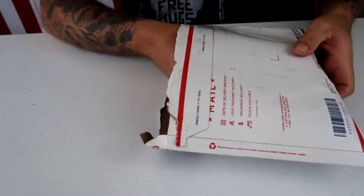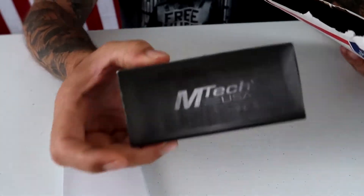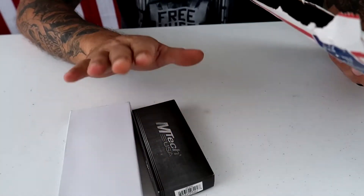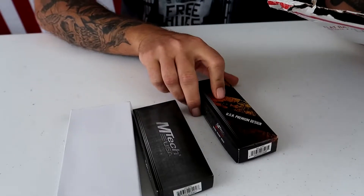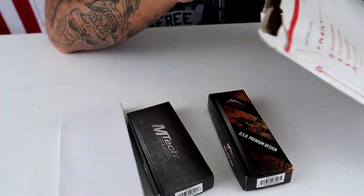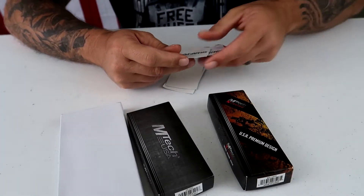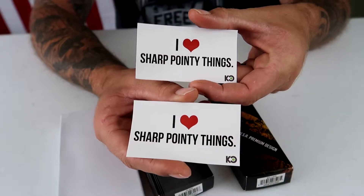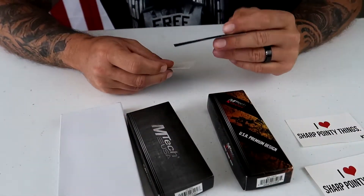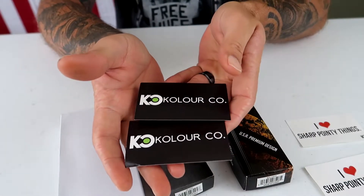Let's go down and take a closer look. Got you a closer look going here. There's one — EmTech. You guys already know I like EmTech knives. They're very affordable, high-quality knives. And then another EmTech — sweet. We also got some swag, I guess you'd call it — some stickers from Color Co. 'I love sharp, pointy things.' That's badass. The link to the website will be in the description down below.